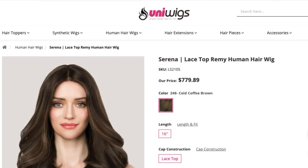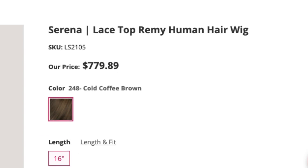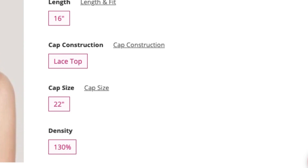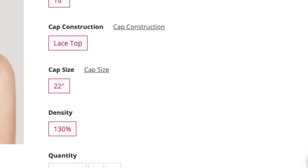Uniwigs has launched a new medium length brown beautiful new human hair wig. This brand new wig on the Uniwigs site is called Serena. It's a lace top Remy human hair wig and it retails for $779.89, and the color is cold coffee brown.